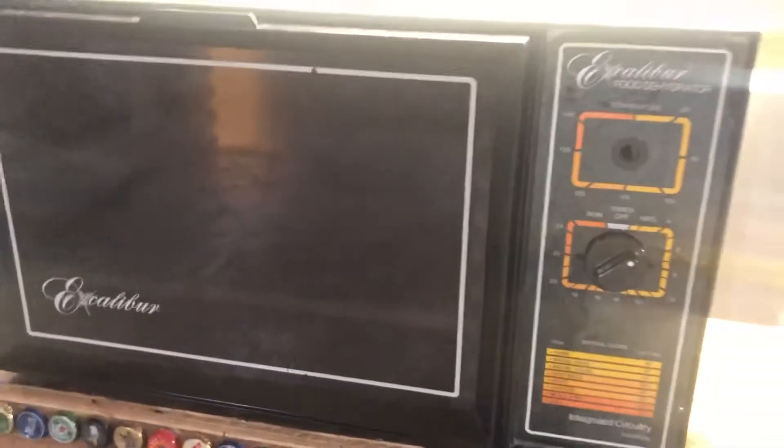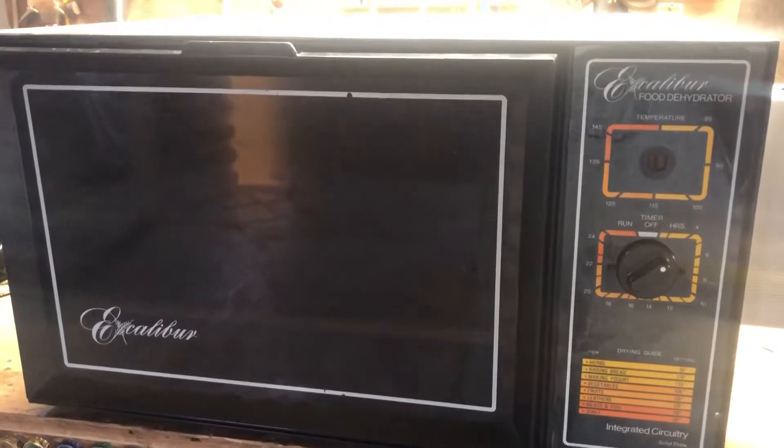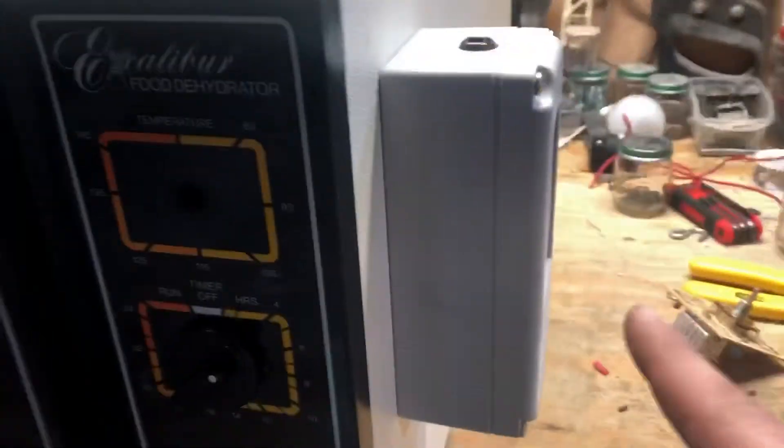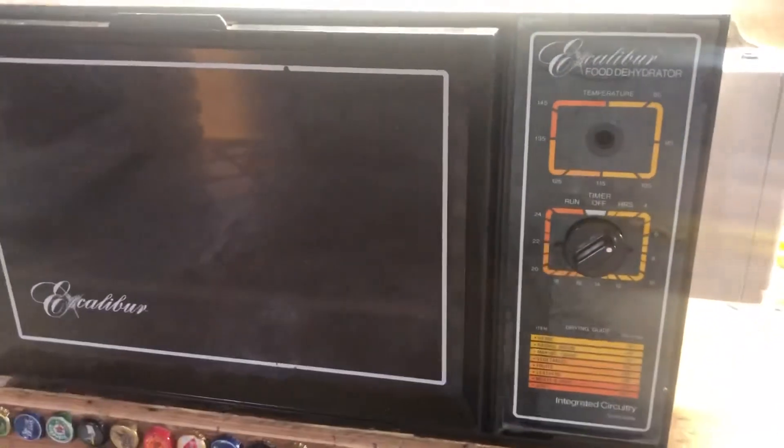It's probably better than some you can buy. It was $40 for that thermostat — that's all I got in it. Just rewired everything. Thought you'd enjoy this.